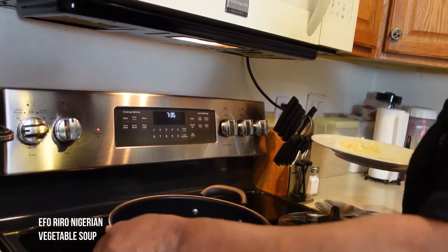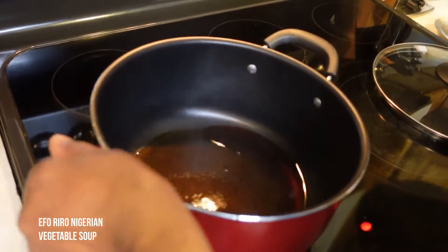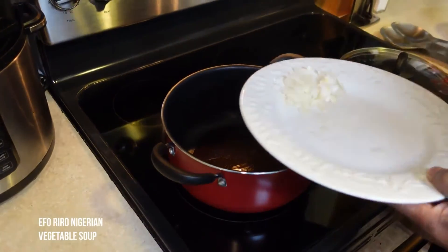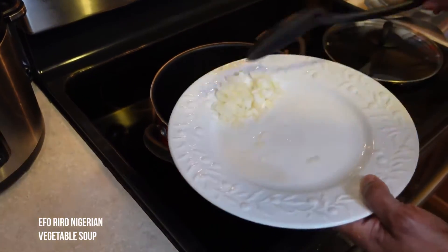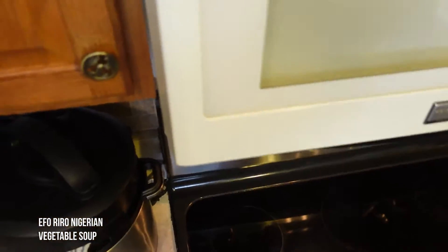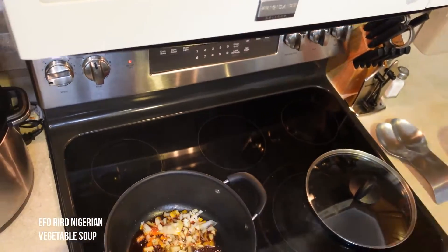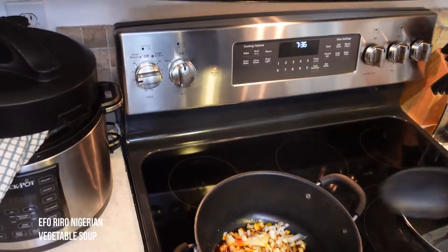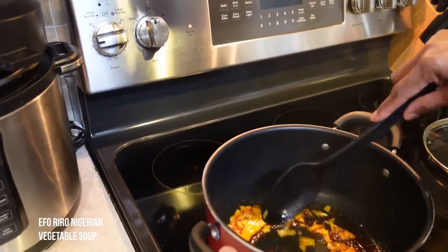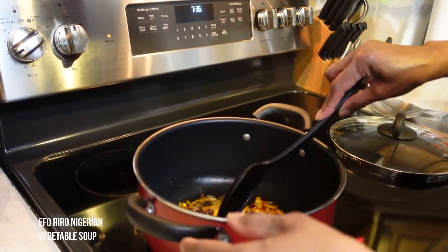Put enough palm oil in the bottom of your pan just to coat the bottom. Once it's hot, we're going to put in our chopped onion. This dish is so easy and quick. We're going to turn it on medium heat and let this cook for about two minutes.